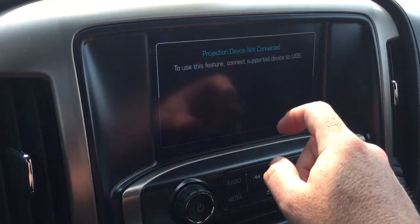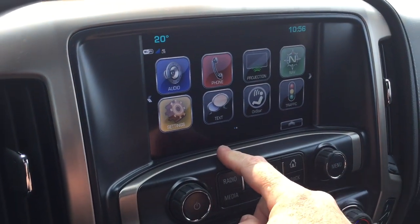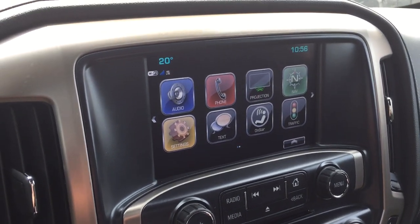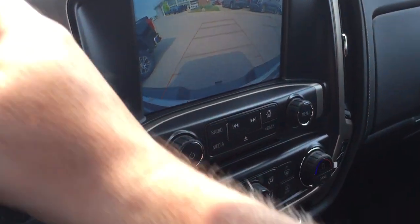Apple CarPlay and Android Auto are supported here with projection when you plug in with a USB cable. SMS text messaging. The full range of OnStar services including the Wi-Fi hotspot. And in reverse, you get that full-color rear backup camera with trajectory.